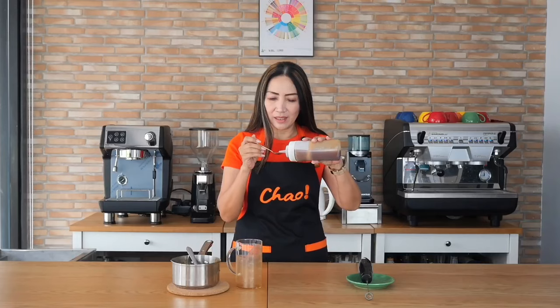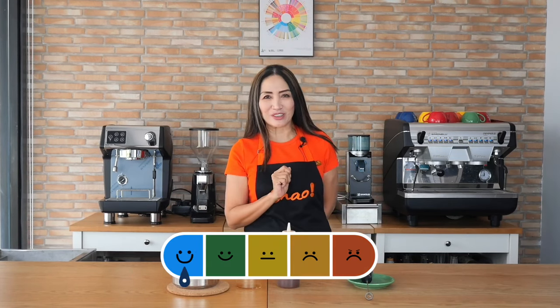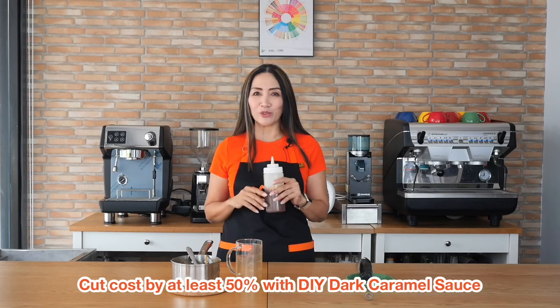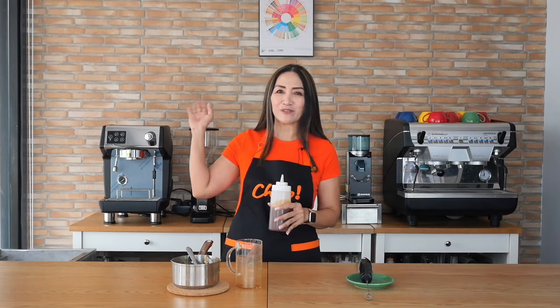I'm just going to give this a try — and it's beautiful. The texture is exactly how I want it to be, and it is absolutely delicious. Dark caramel sauce just like Starbucks, made at home — you know exactly what goes in there, you can cut your costs, and it's not difficult to make. If you have any questions, comment below. Stay safe, stay tuned, thank you for watching — ciao for now!